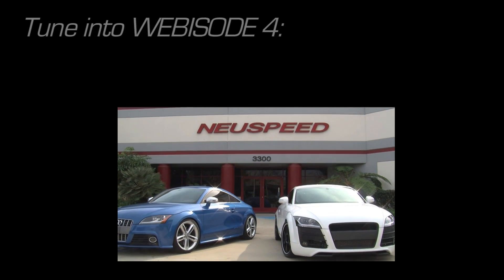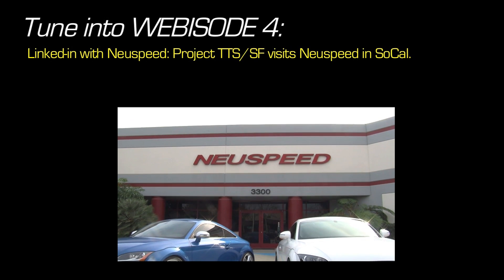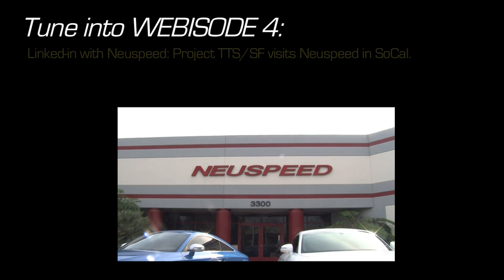Tune in to the next webisode airing here on Fortitude in two weeks, where we'll be heading down south to the LA area to visit NewSpeed and partake in their special brand of suspension fine-tuning.